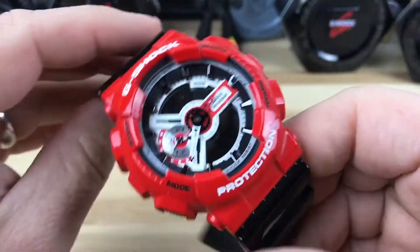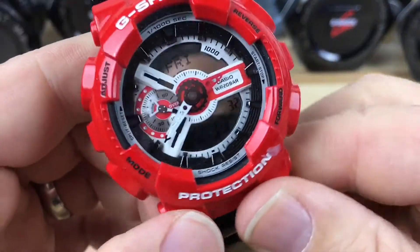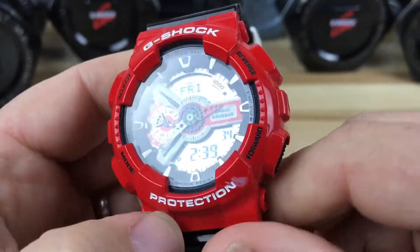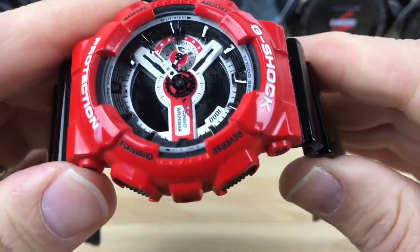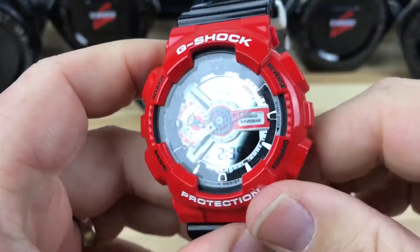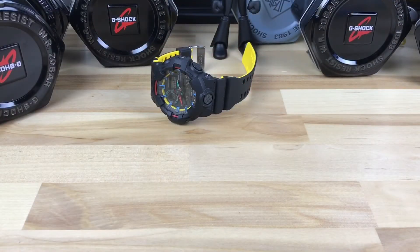So pretty cool, colorful G-Shock. I'm going to go ahead and get this sent out to you, Jason, but I just wanted to make sure everybody had a chance to look at it. The GA110RD. I got in a little hurry on that.